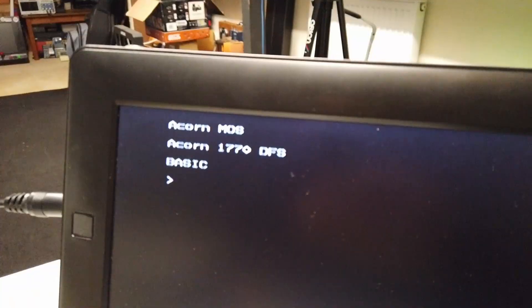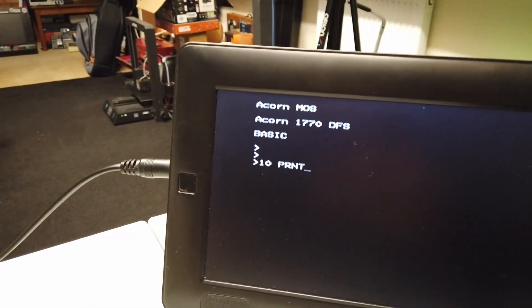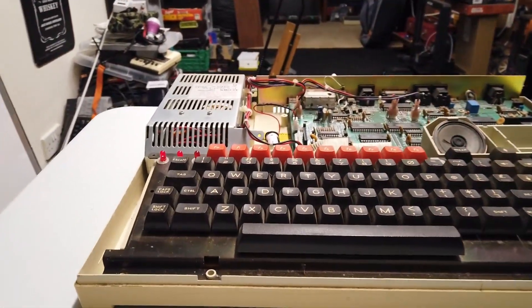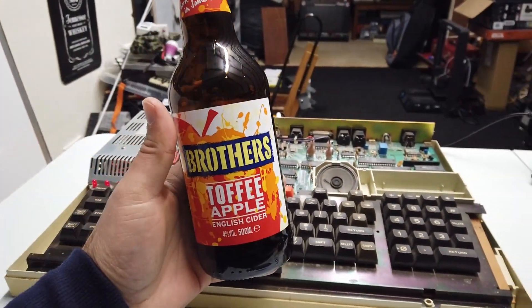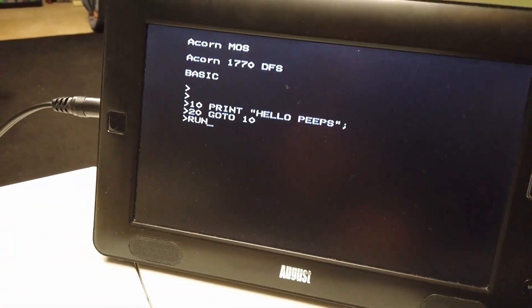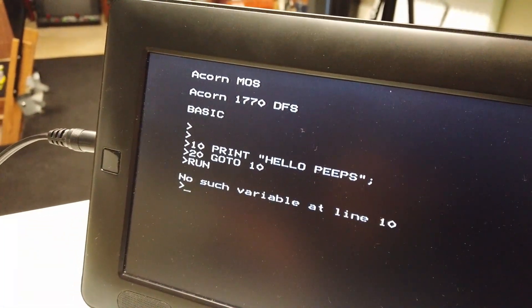Because guess what — on the screen now we have Acorn MOS with the DFS and Basic! Ten PRINT — oh, the I key still doesn't work; I've not fixed it yet, I'm just too excited to play with this thing. Brilliant. Anyway, thank you Break Into Program. Also, thank you to my mate Lee for the brothers' toffee apple English cider. Alright — GOTO 10, ready with the run key — press return and let's see what happens. No such variable at line 10.